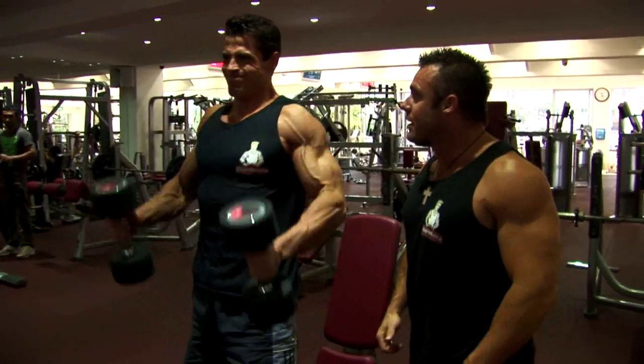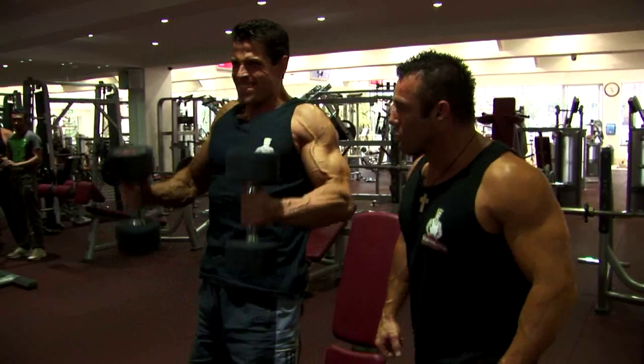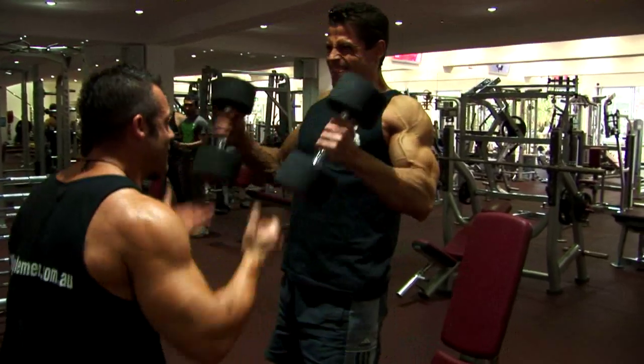Let's go, mate. Come on — work. Seven. Come on, Sash. Eight. Two more, here we go. One more, come on. Very good.